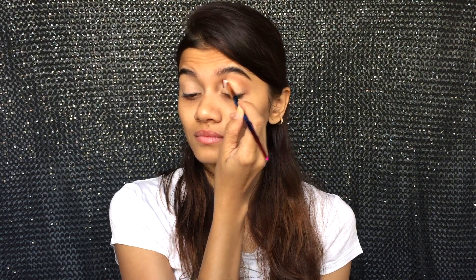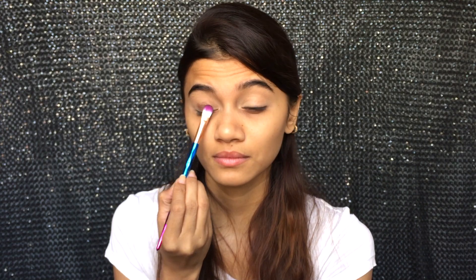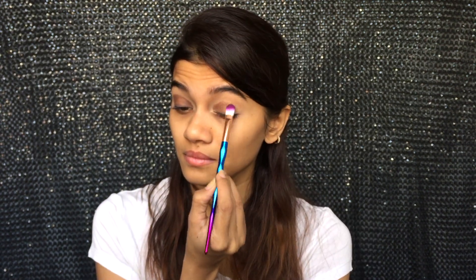I'm using the LA Girl Pro Conceal in the shade Creamy Beige. Taking the Savannah Makeup Studio Palette, I'm going in with the matte dark brown shade on my eyelids. Next, to blend the harsh line, I'm going to take the first shade from the second row as my transition color. And we are pretty much done on the eyeshadow part.